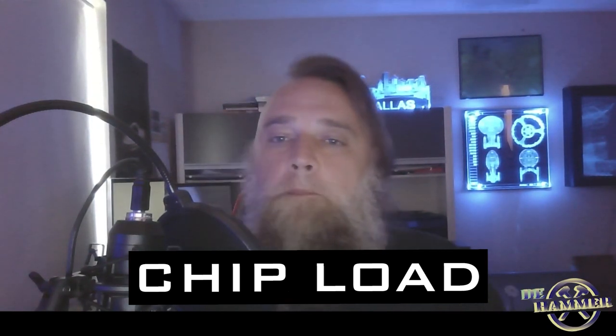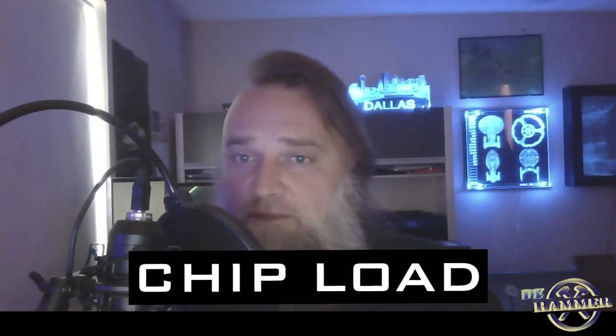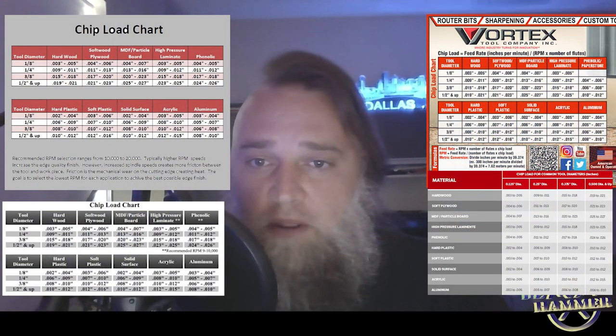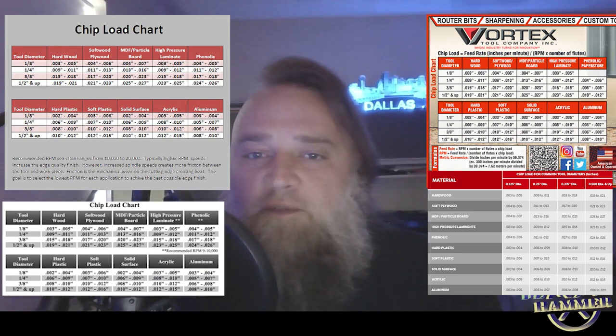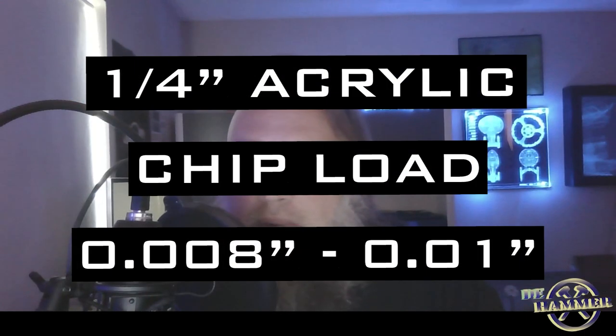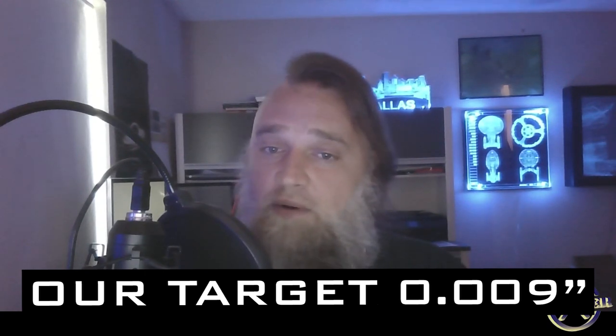What is chip load? It's the thickness of material cut away by each tooth. I jumped on Google and compared several sites to find the chip load for a quarter inch bit on acrylic. There was very little difference between all my searches, and they all pretty much fell into the range of 0.008 inch to 0.01 inch for quarter inch bits. So I aimed to get close to 0.009 inches and opened up my handy Excel to start doing the math. All these sites with chip loads do say these are just a starting point.